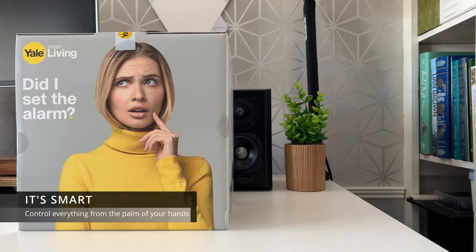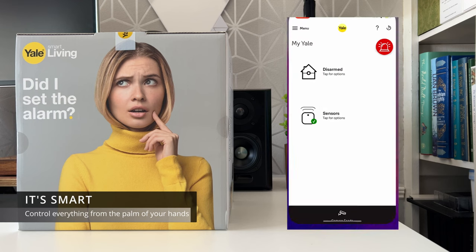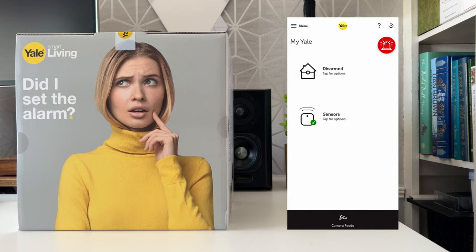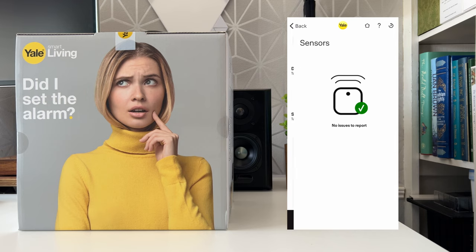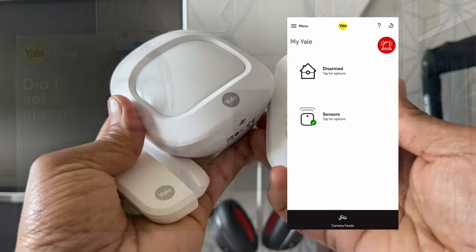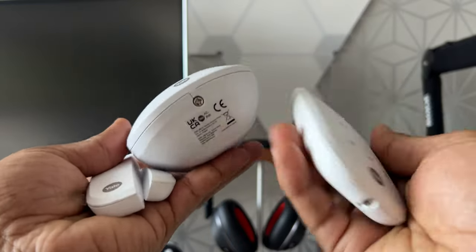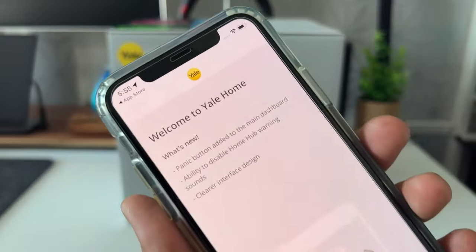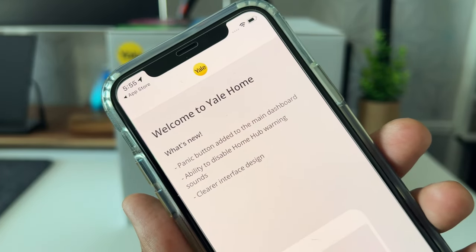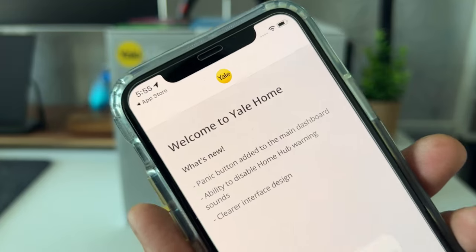This system is smart. It offers full control via your smartphone — you can control the system from anywhere, receive alerts when a sensor has been triggered, and remotely arm or disarm the system. And because the system is smart, unlike some older conventional alarm systems, you don't need to fiddle with a tiny keypad to set anything up or program new sensors. Everything can be done using the Yale app on your smartphone. It's quick and it's easy.